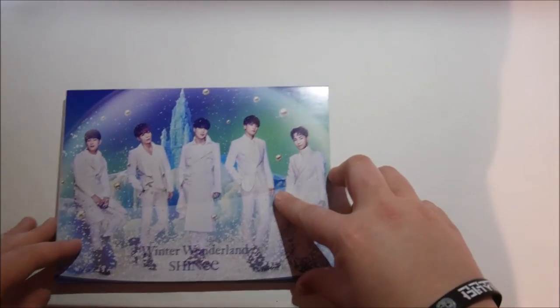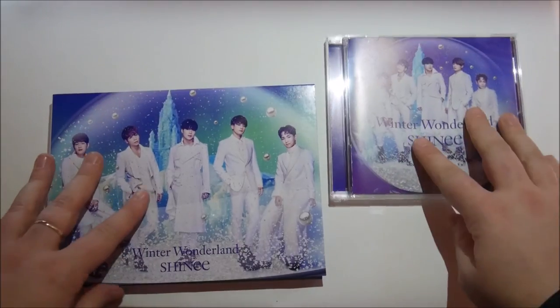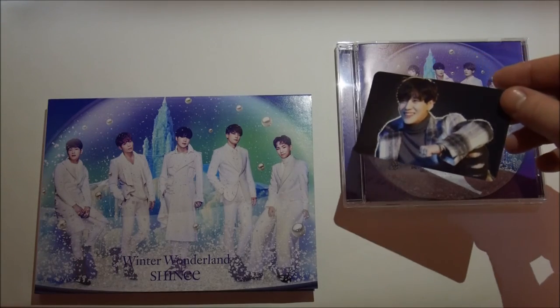So that, my lovelies, was SHINee's Winter Wonderland, both versions - limited and regular. I hope you enjoyed and I will see you all soon. Taemin, say bye bye.